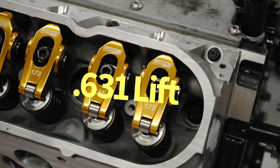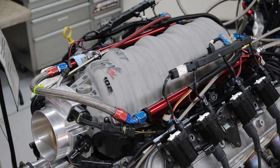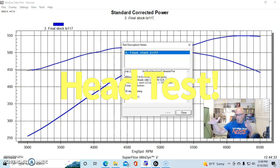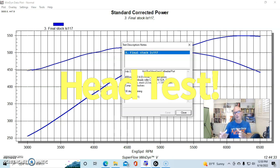We ran all of these cylinder heads with a FAST LSXR intake manifold and 102mm throttle body. We wanted to make sure the induction and exhaust systems didn't limit the power potential of the heads. We adjusted air/fuel ratio to optimize power on all of them. Almost all the heads wanted 29-30 degrees of total timing at the power peak. The exception was the 317 heads, which needed one or two degrees more timing due to their bigger, less efficient chamber design.